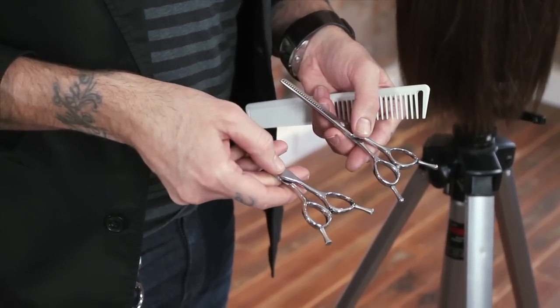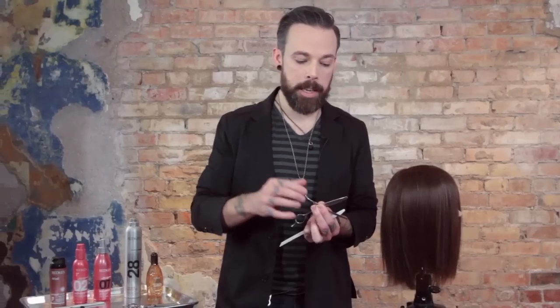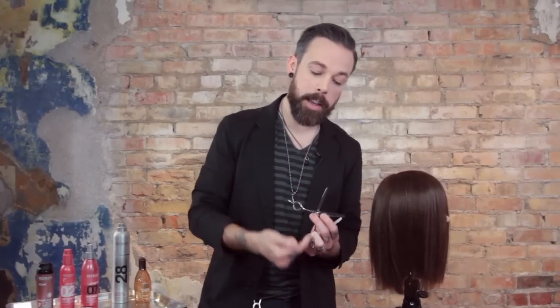The reason we've done that is because whichever direction these teeth are facing when you cut, it will influence the hair in that direction. Meaning, if I'm cutting with the teeth down, it will influence the hair in towards the head. If I cut with the teeth up, it will actually influence the hair to want to move outward. That's why we've made them reversible — so that you have the option of the direction that you want to influence the hair.